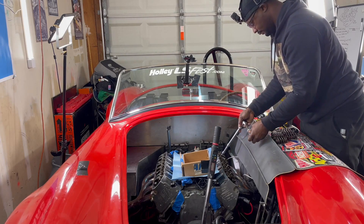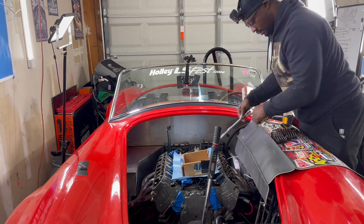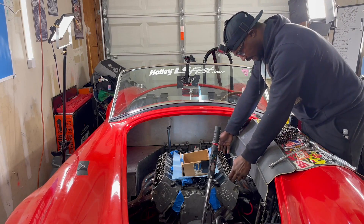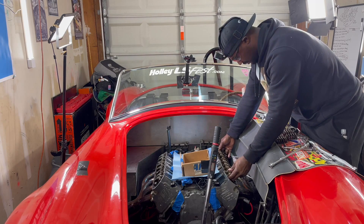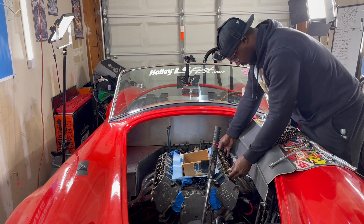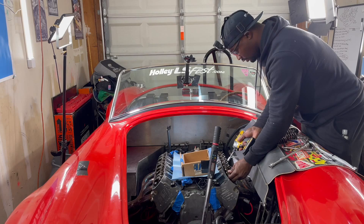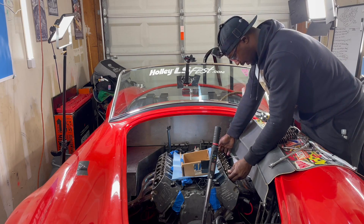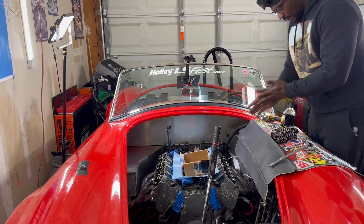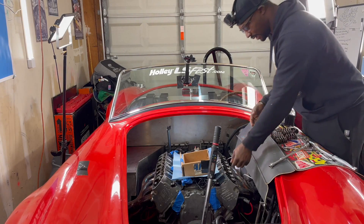There's one, and that's two. Now I can take this whole assembly off at one time. Hold on — somebody doesn't want to get evicted, but you're getting evicted because I got things to do, I got new parts coming in. Dang it, I didn't put my gloves on.